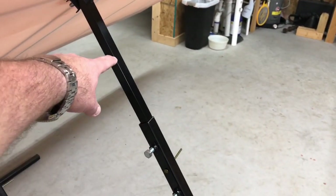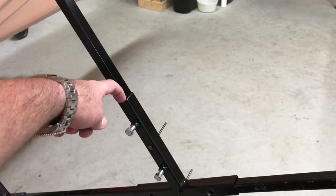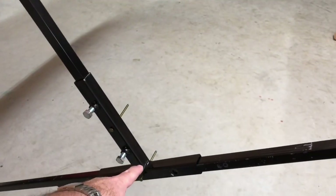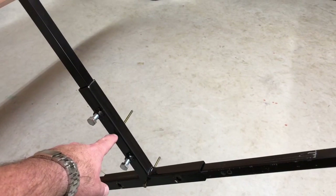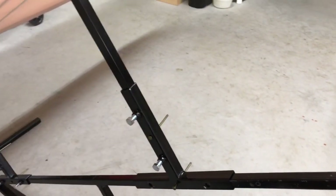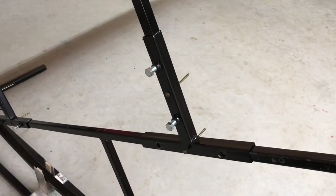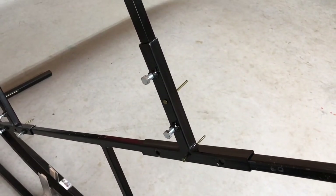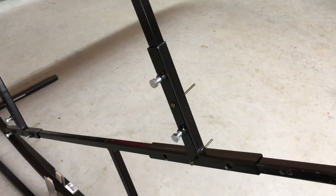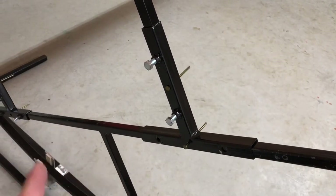These right here are adjustable. These are three quarter inch square tube going inside of this one inch square tube right here, and right now they're going all the way down. You like my ghetto little pins right here - they're just 16-penny or 12-penny nails. I just drilled some holes in it and put some little pins in it to lock everything together before I put the hoop on the wing.